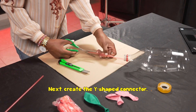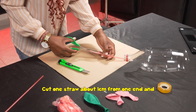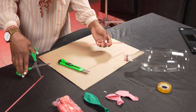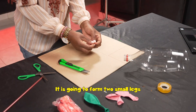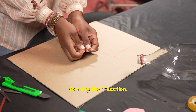Next, create the Y-shaped connector. Cut one straw about one centimeter from one end and fold out the legs to make a Y-shaped structure. Fold it outwards — it is going to form two small legs forming the Y-section.